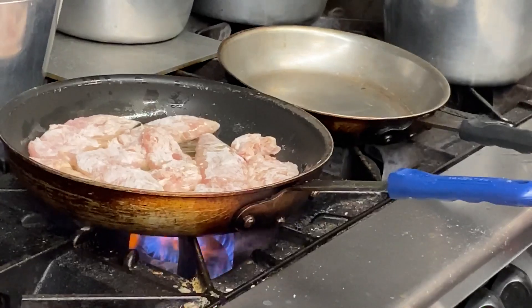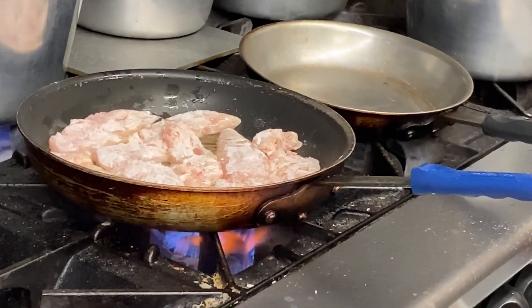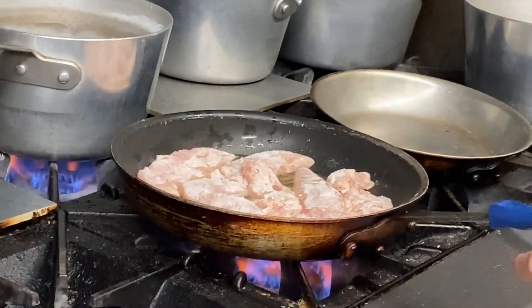On a high flame. Wash your hands again with bleach water — very important. Always have a bleach rag on hand. This is cooking.